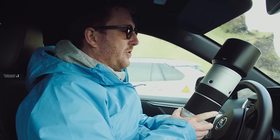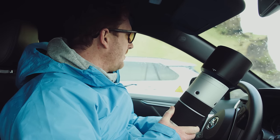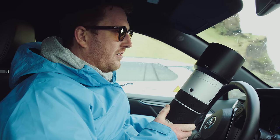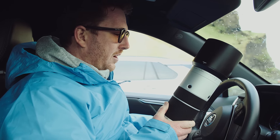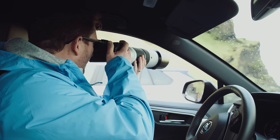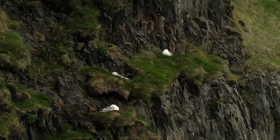We arrived at the black sand beach where we expected to see puffins. We knew we were very early season. Unfortunately I don't think there are puffins — it's also really windy and raining. It's cold. So we're going to see what's up on the cliffs from the car. Got this prime parking spot and let's see some seagulls.